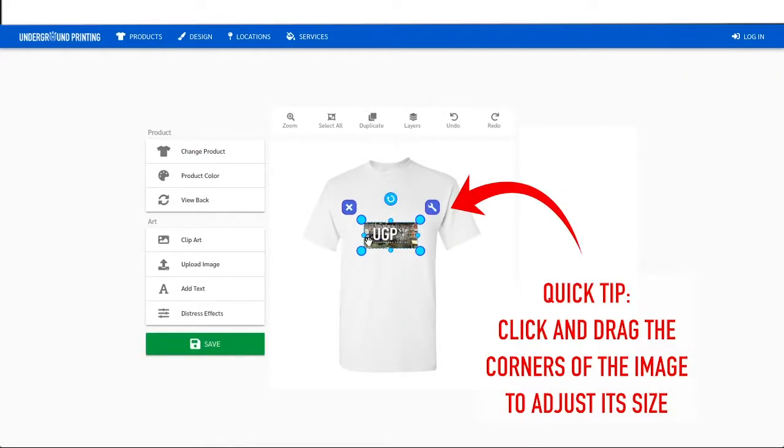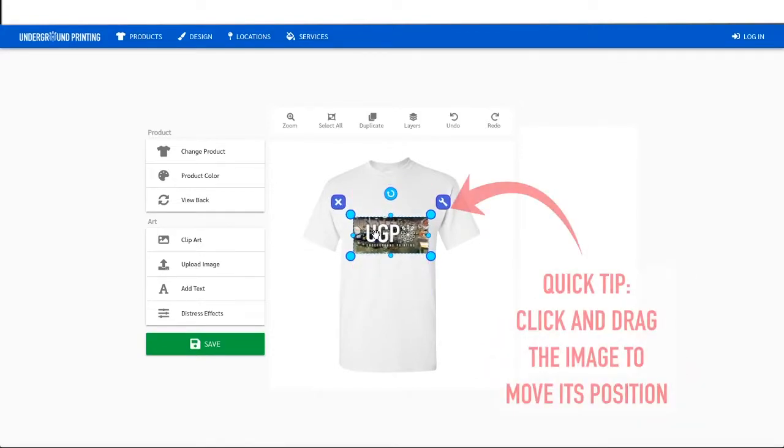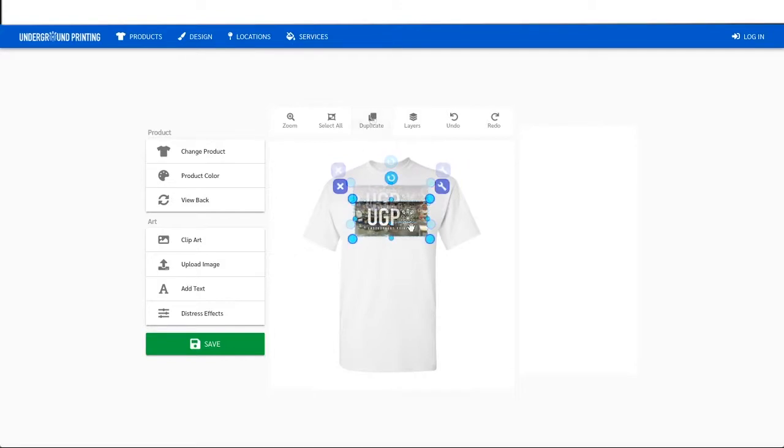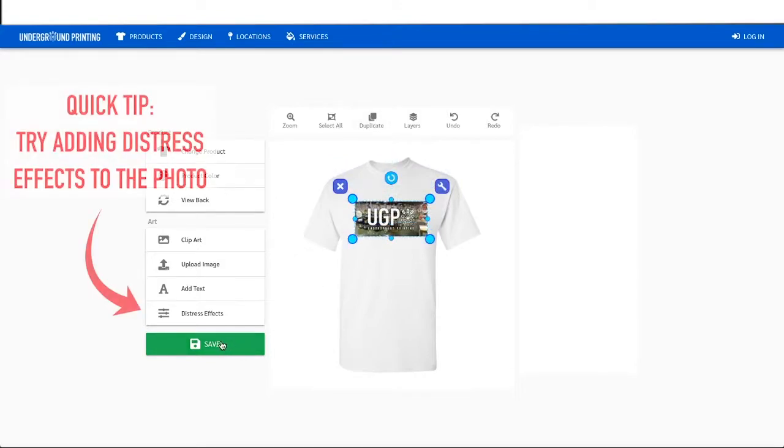Digital printing uses ink that is printed more into the fabric than other printing methods such as screen printing, which uses ink that sits on top of the fabric. For that reason, digital printing isn't able to be done with 100% polyester or dry-fit materials, since the ink would not hold after a wash.